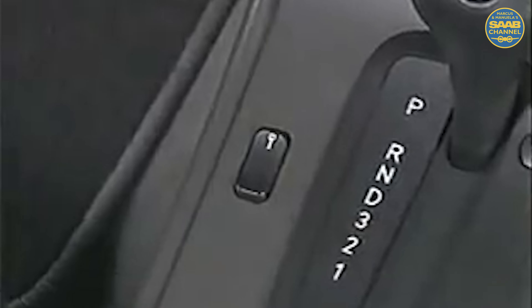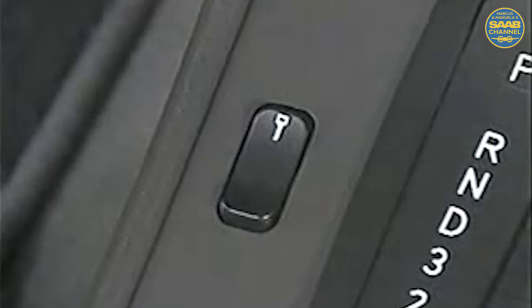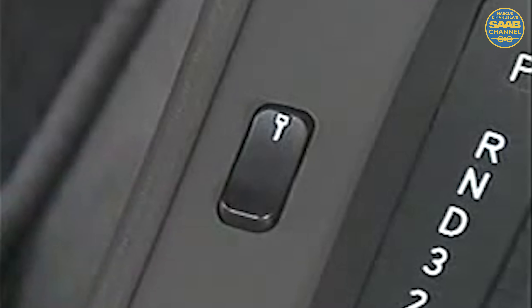Moving into the interior of the 9-5, you can see that Saab designers and engineers listen to the voice of the customer here as well. While memory seat functions are familiar, the steering wheel can be adjusted up and down, as well as fore and aft. With the driver door closed, press the forward end of the central lock button on the center console. All doors will lock. Press the trailing edge of the button once to unlock just the driver's door. Press the rear of the button a second time, and all doors unlock.